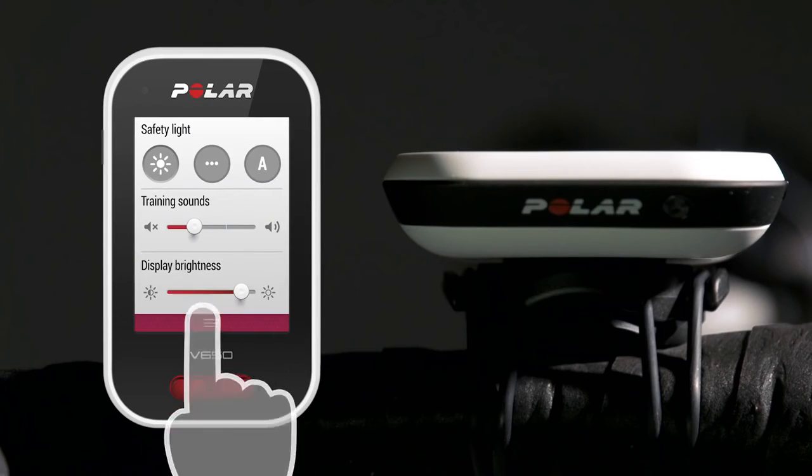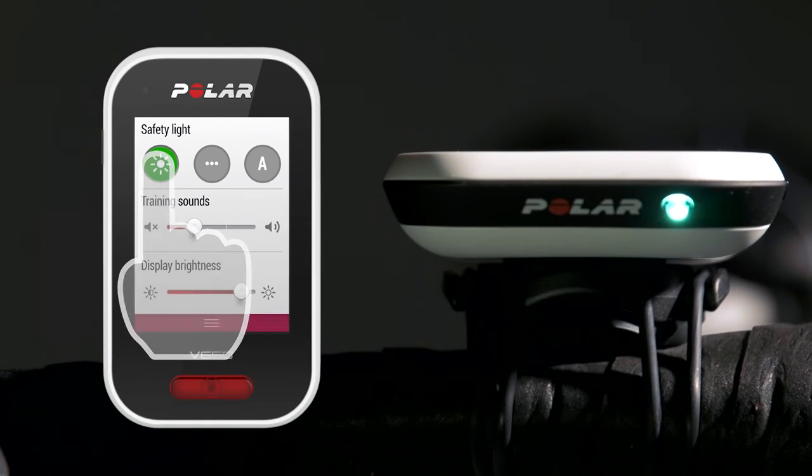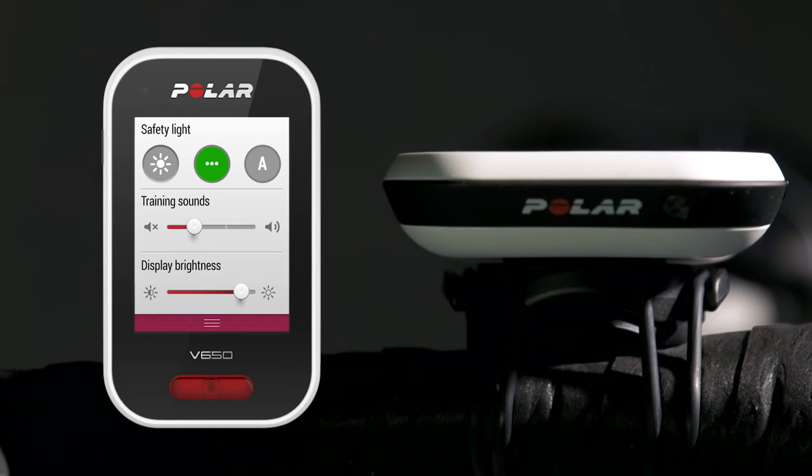Swipe down to open the pull-down menu. Here you can, for example, adjust the safety light. It's an intelligent feature that you can set to blink or stay on, or to turn on automatically when it gets dark and to turn off when it gets bright.